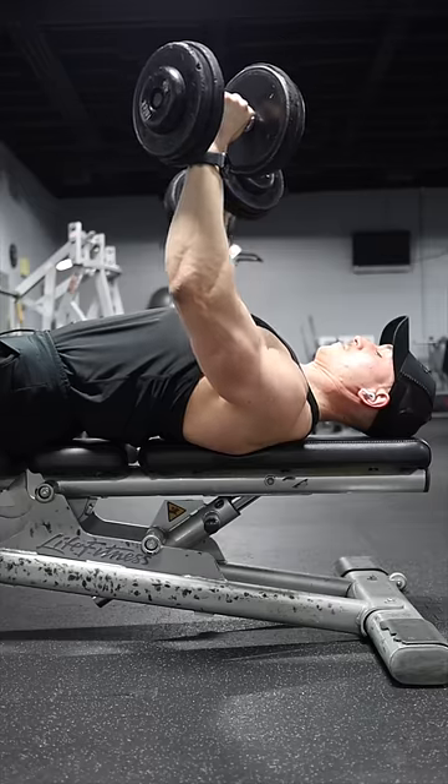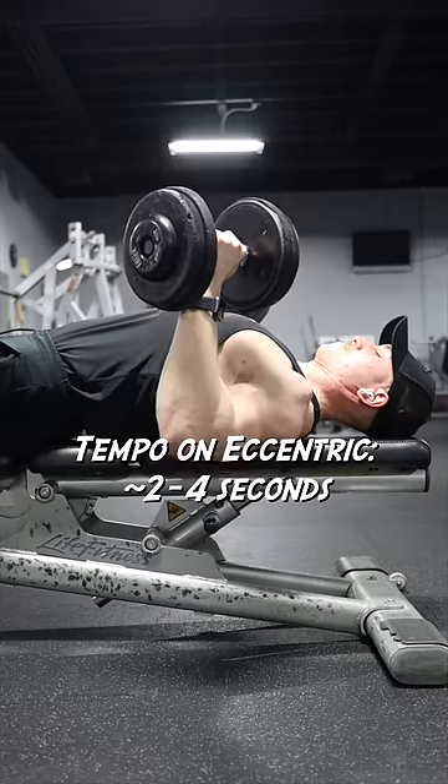On the eccentric, I slowly control the weight back down, rowing the dumbbells towards my chest with a tempo of around 2 to 4 seconds.